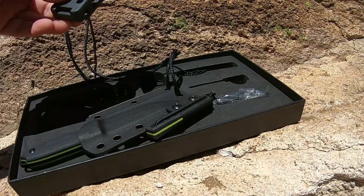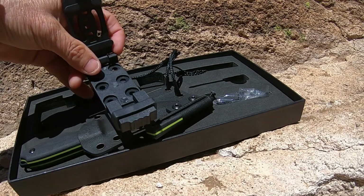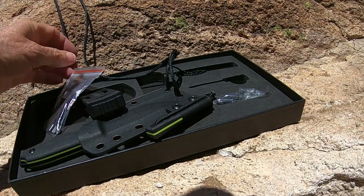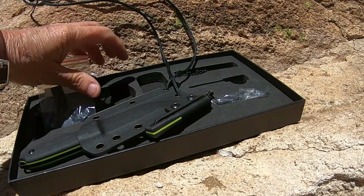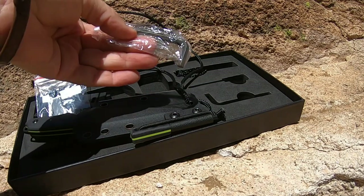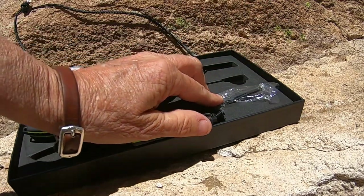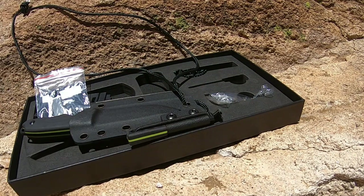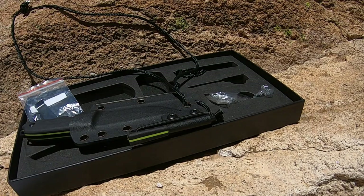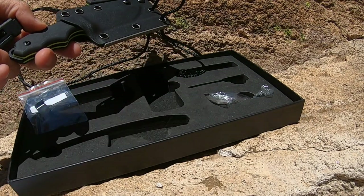I will show you how I attach the belt clip to the sheath in a horizontal position or a vertical position with the provided screws. But for now I'm going to wear it as a neck knife and see how it feels. They do give you an Allen wrench to be able to remove the screws and attach the belt clip. Another interesting thing about the belt clip is it can be either right-hand side or left side, however you want to carry the sheath.